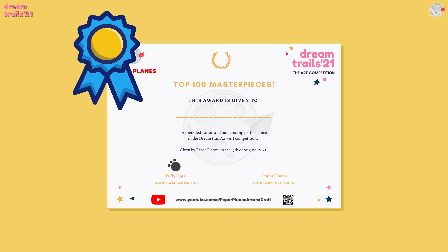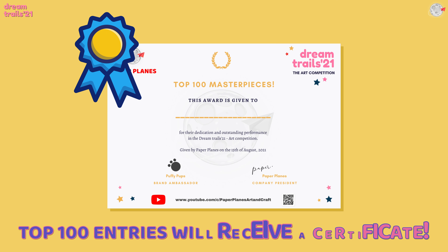Top 100 entries will also receive a certificate. That is something which you need to wait for. And yes, all the participants are going to get the e-certificate as well, so not to worry, my friends.